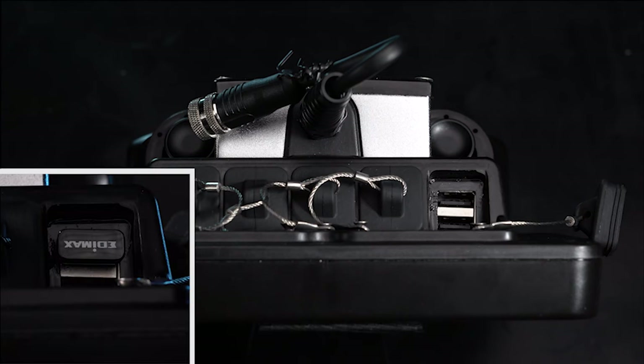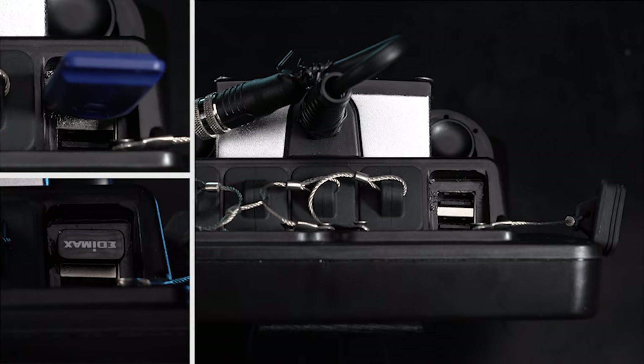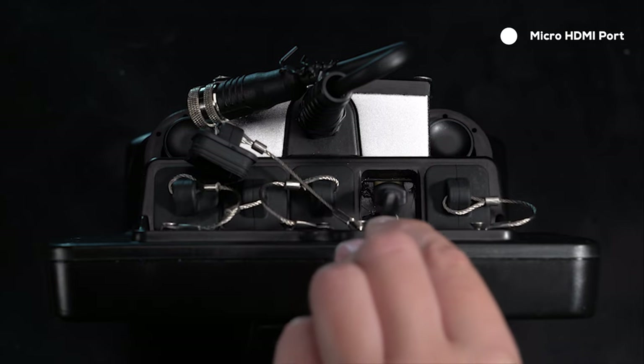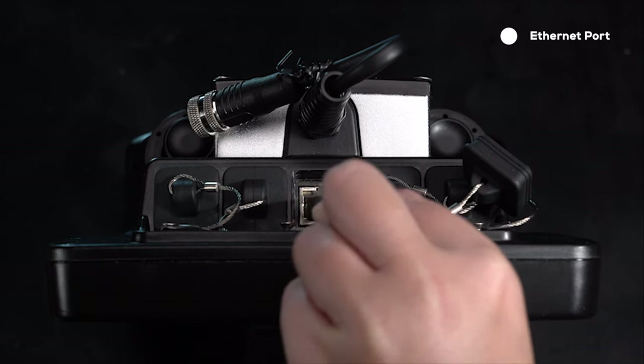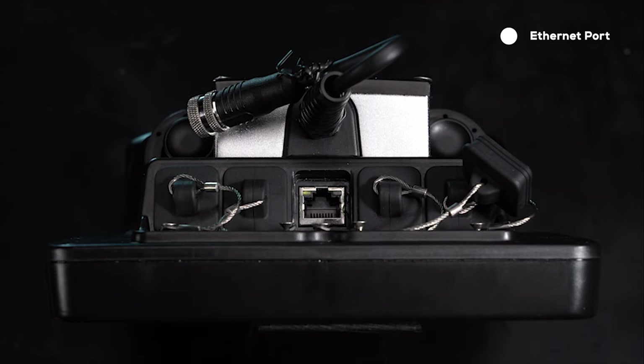There are two USB ports for data connections with certain add-ons including USB LAN and USB data storage. There is a micro HDMI port for live viewing on an external monitor or live streaming. In the center there is an Ethernet port with various applications including firmware updates, video streaming, and optionally viewing sonar data externally.